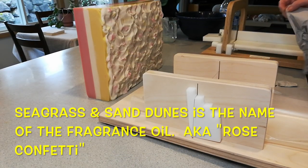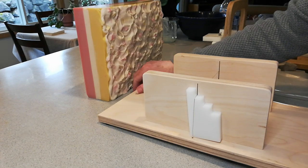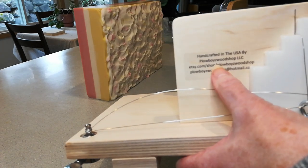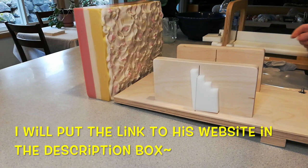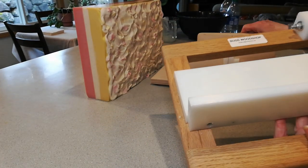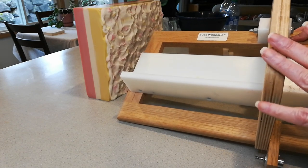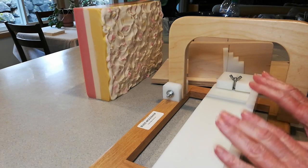Welcome back everybody to the cutting of the Seagrass and Sand Dunes. As promised, I mentioned that I would show how I'm going to be using my brand new Christmas present to myself — the log splitter. This is from the Plowboys Wood Shop. He and Bud are friends — Bud Hefner — and of course I've been using Bud's single cutter, which I bought probably just a few months after I began soaping, three-plus years ago. It is just such a wonderful tool.